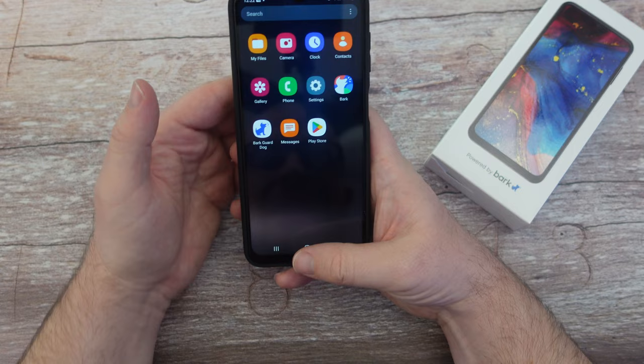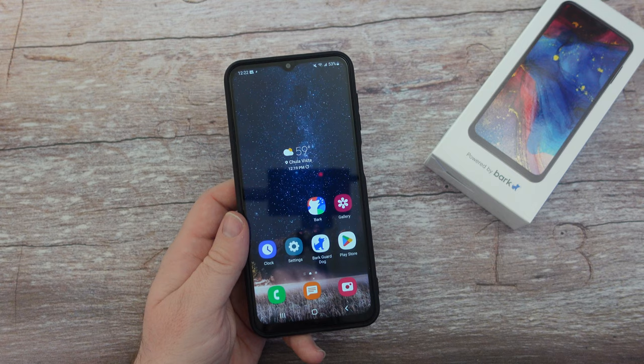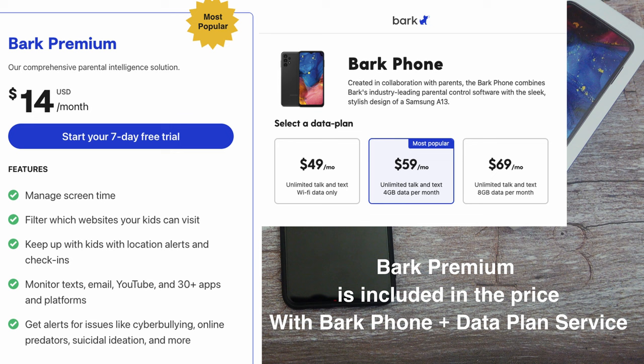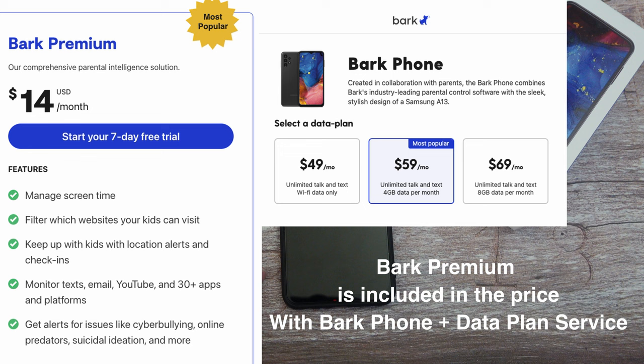Since you sign up with the Bark phone, you get their Bark premium service included, which generally costs $14 a month on its own. The monthly plan cost currently starts at $49, which gives you unlimited talk and text plus Wi-Fi data only. For $59 per month you get unlimited talk and text and 4 gigabytes of cellular data plus unlimited Wi-Fi. For $69 per month you get unlimited talk and text, 8 gigabytes of data on the cellular network, and unlimited Wi-Fi.